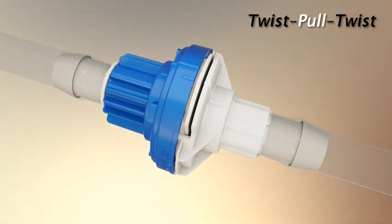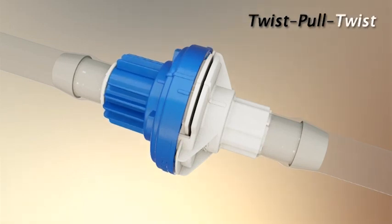Finally, simply twist the blue lock ring clockwise approximately 15 degrees until confirmed by a second final Kolder click. Alignment of the blue lock ring's longer rib with the white body's rib indicator confirms the final connection.